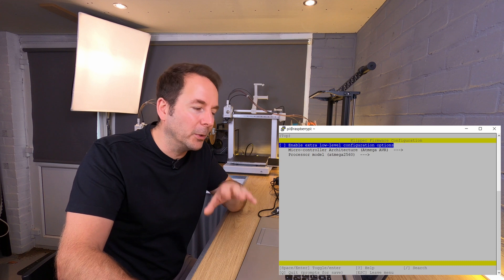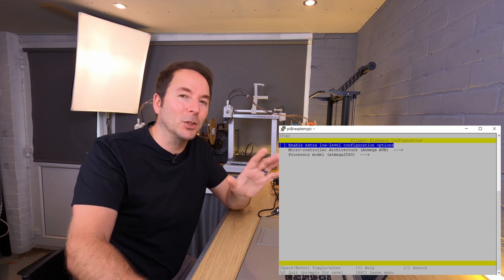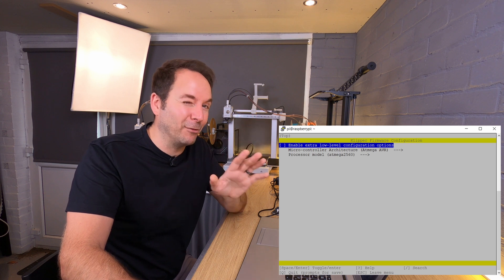In order to create the correct firmware for your control board you need a little bit of information, and that information should be at the top of your printer.cfg file. If you don't know what your printer.cfg file is then go back and watch the last video in this series, which is all about sourcing and using this file.